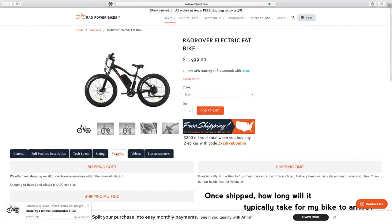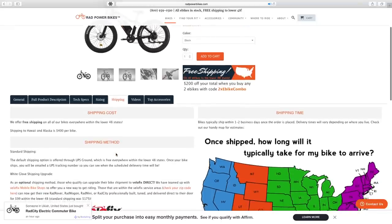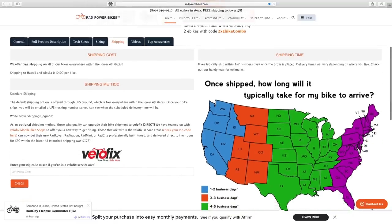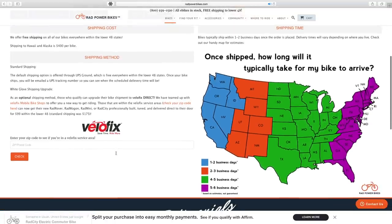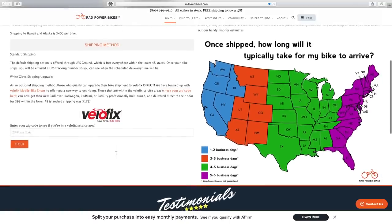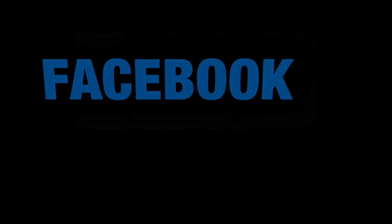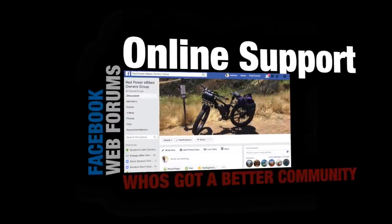Rad Power Bikes and Saunders have a similar direct-to-consumer business model, but Rad is based out of Seattle, Washington, with inventory on hand. When you place an order, it ships today or tomorrow and arrives in less than a week — compared to Saunders' three-month wait. From my experience, Rad Power Bikes also has the best customer service I've ever dealt with on any product I've owned. They definitely take care of you.